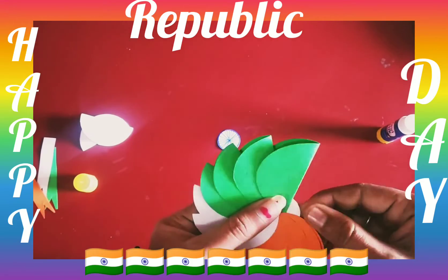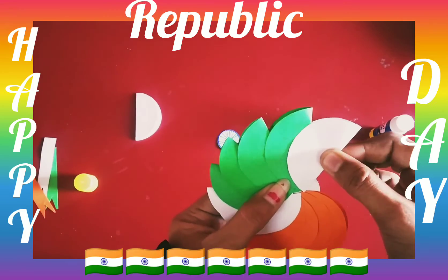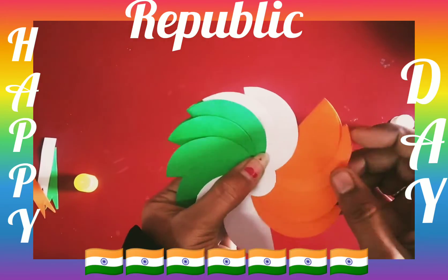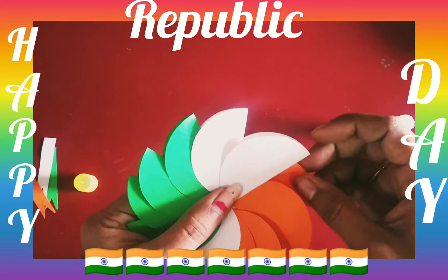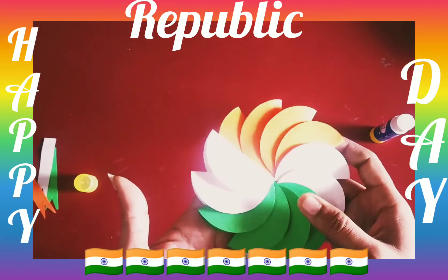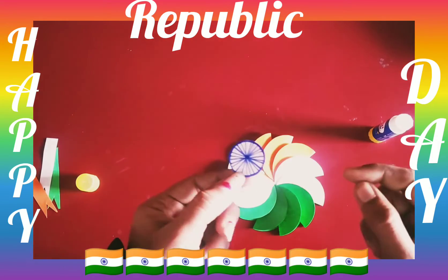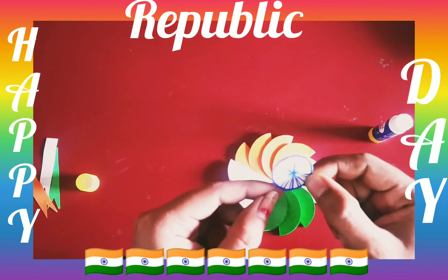Wow, it is looking wonderful! Now we have to cut a small circle shape — and these are 24 lines on it. How many lines? 24 lines. Okay!